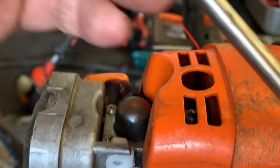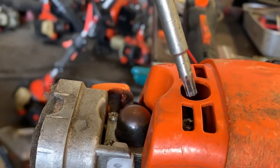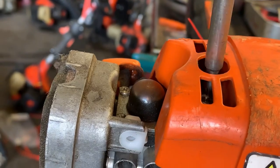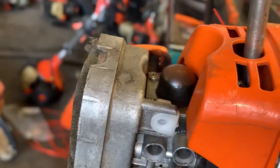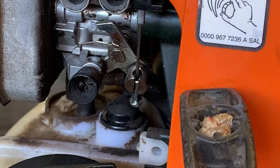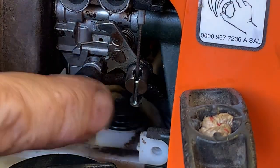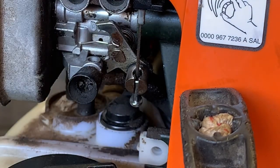All I'm going to use is my T27 bit that comes with the trimmer. I'll put it down here on the screw head and turn that screw clockwise. You won't be able to see me turning the screw, but watch the carburetor throttle right here — it will start moving up into the throttle barrel.